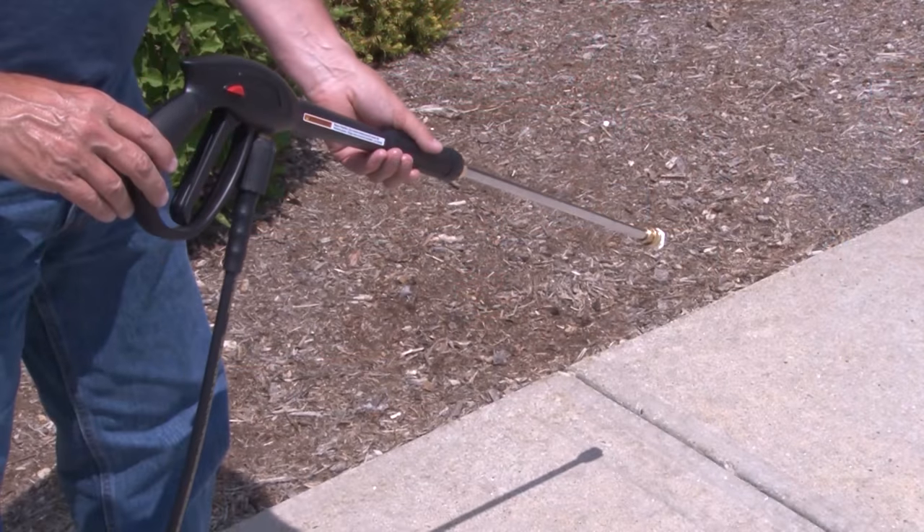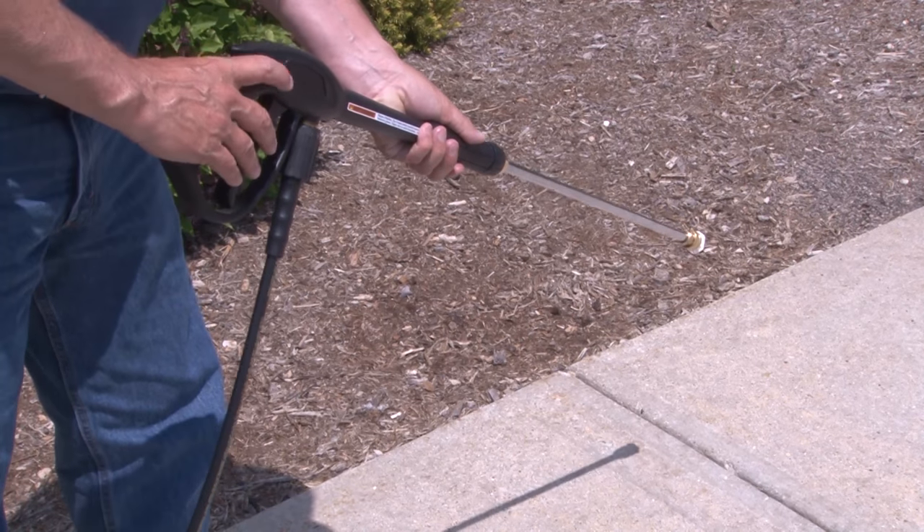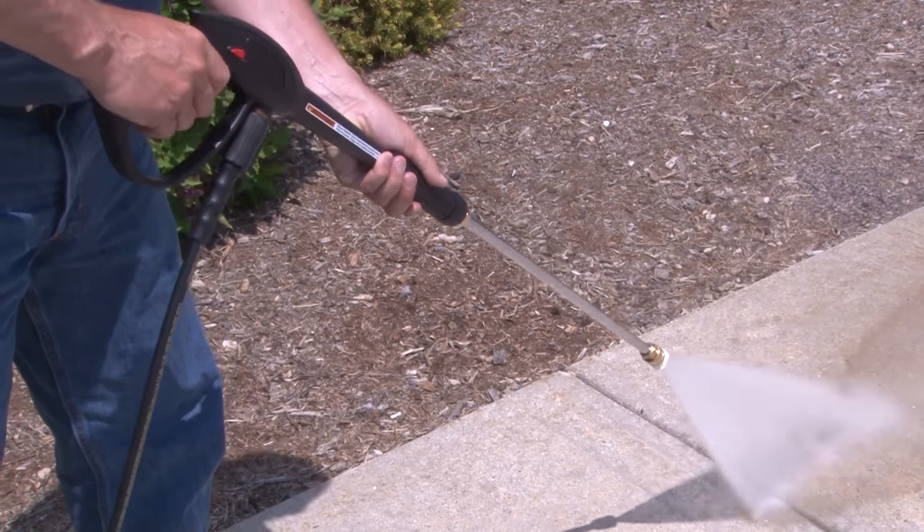When you are ready to clean, firmly grasp the spray gun, point it towards the dirty surface, push the trigger lock button, and pull the trigger to begin.